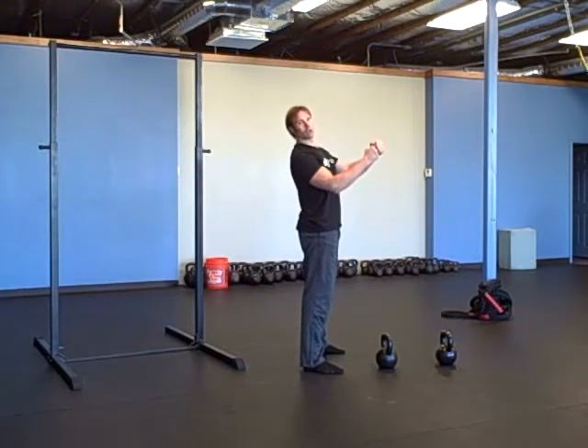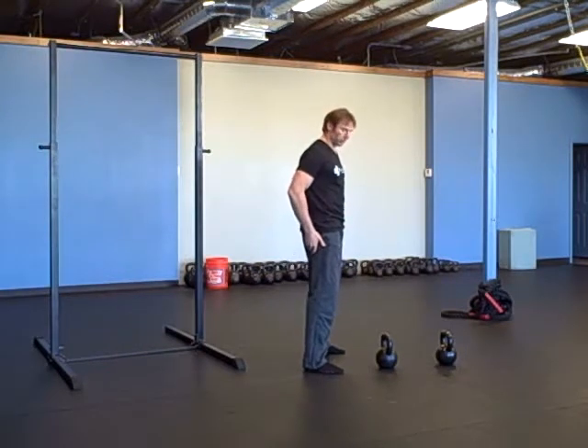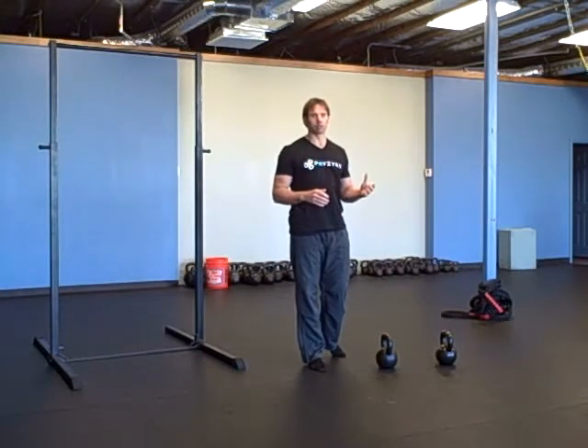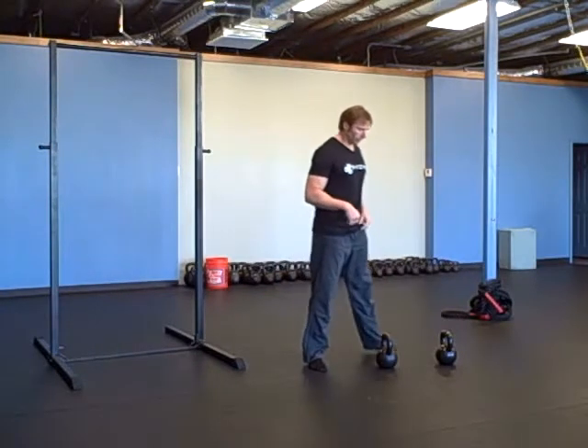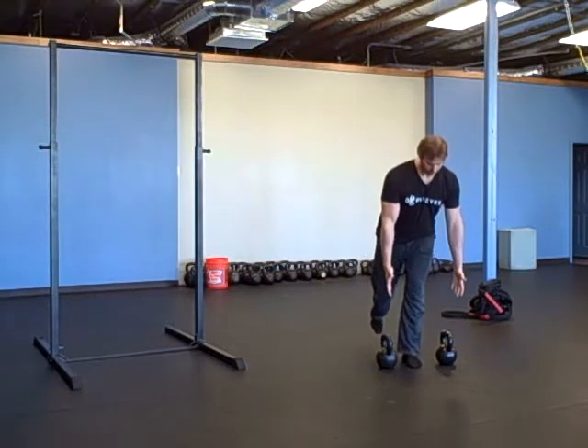So if you're swinging and lifting the weight up with your back, you're not driving through the ground. You're not using your hips, glutes, and hamstrings. This has an uncanny resemblance to the swing. So then you're going to use two weights, one foot.